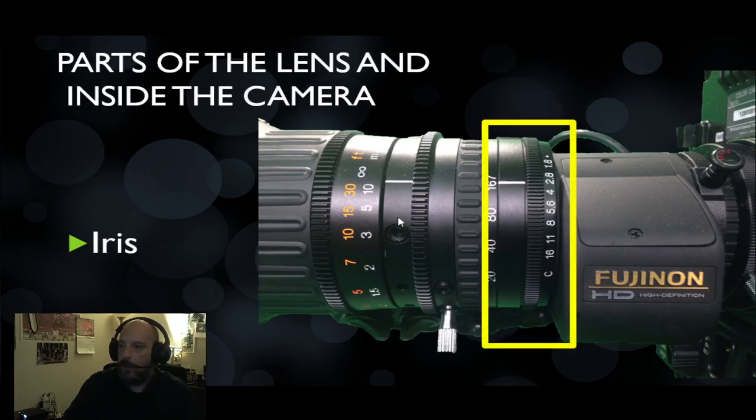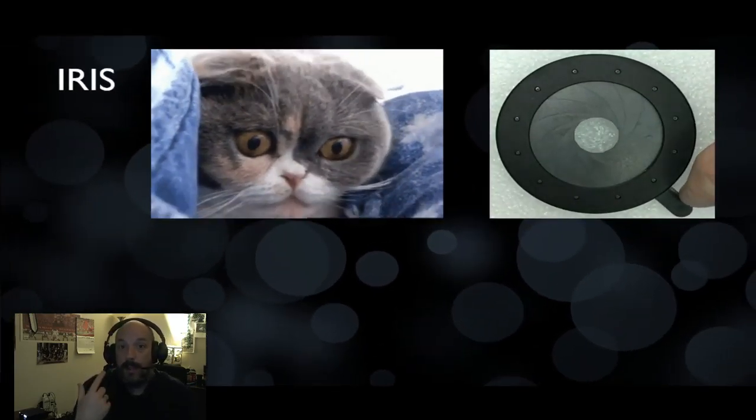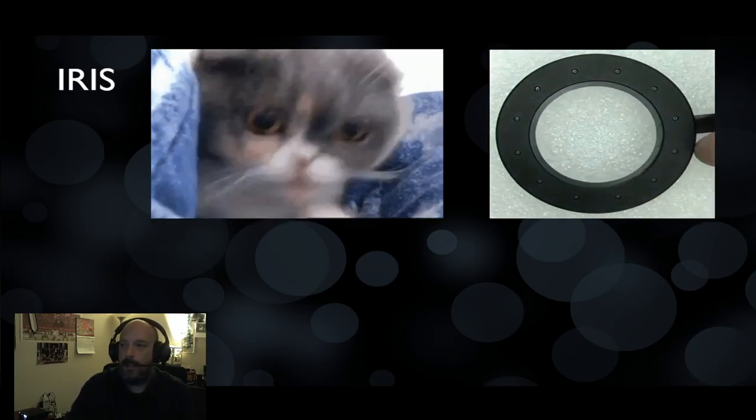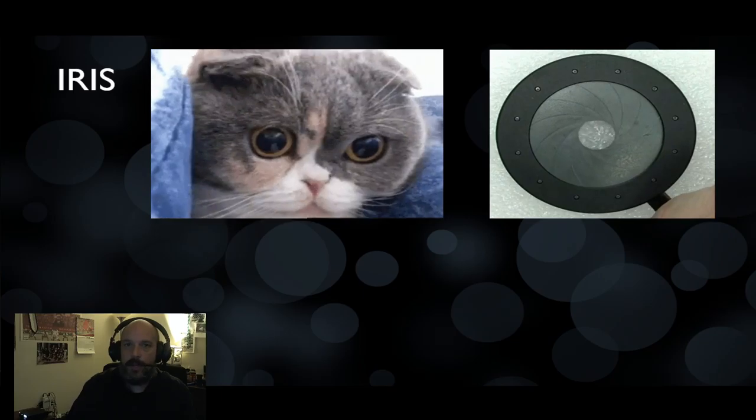So let's talk about the iris. We've got focus, zoom, and iris — which is an aperture that controls how much light can get into the camera. Just like the human eye has an iris that controls the light coming in and out, the camera has the same thing, just not quite as good.